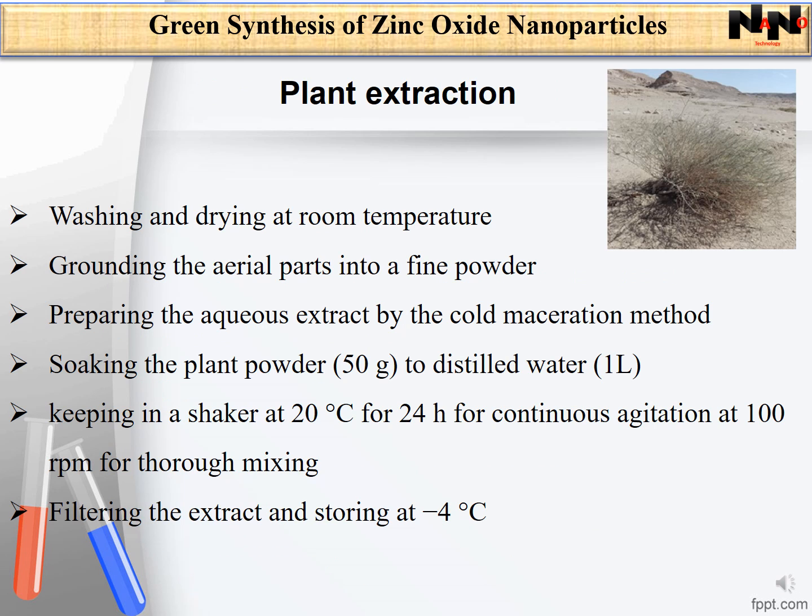In the green synthesis of zinc oxide nanoparticles using extract of aerial part of Devera tortusa, the first step was plant extraction. Plants were washed with distilled water to remove any debris, then dried at room temperature. Aerial parts were finely ground into a fine powder. Then 50 grams of the plant powder was soaked in 1 liter of distilled water, kept in a shaker at 20 degrees centigrade for 24 hours at 100 rpm for continuous agitation. The extract was then filtered and stored at minus 4 degrees centigrade for further investigations.